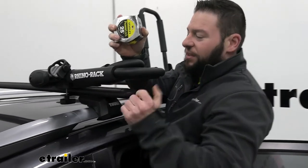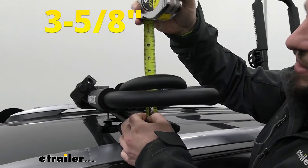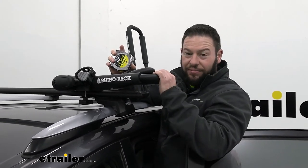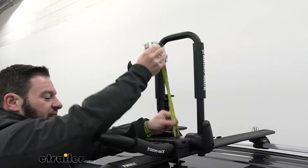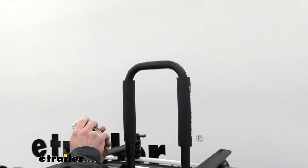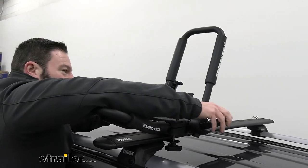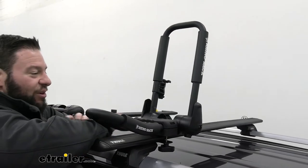We're going to measure from the top of our crossbar to the top of the kayak carrier to see how much height it adds. It looks like it adds three and five-eighths of an inch to the top, so keep that in mind with clearance levels like your garage or parking spot. At its highest point with the back cradle straight up, it's going to be 17 and three-eighths of an inch from the top of the crossbar. Tilting it back a little bit takes some height out, but I'd definitely suggest folding it down when not in use to avoid garage clearance issues.